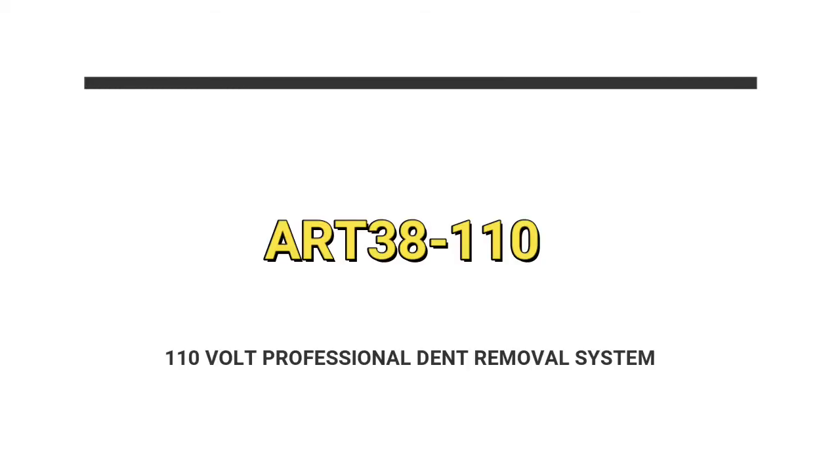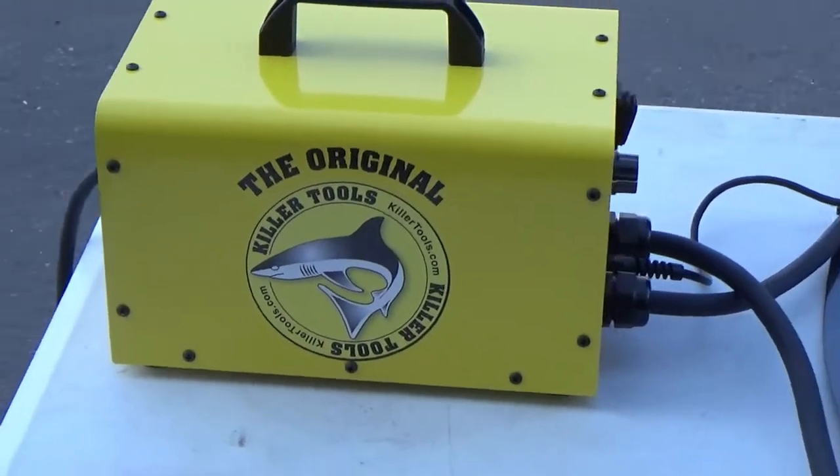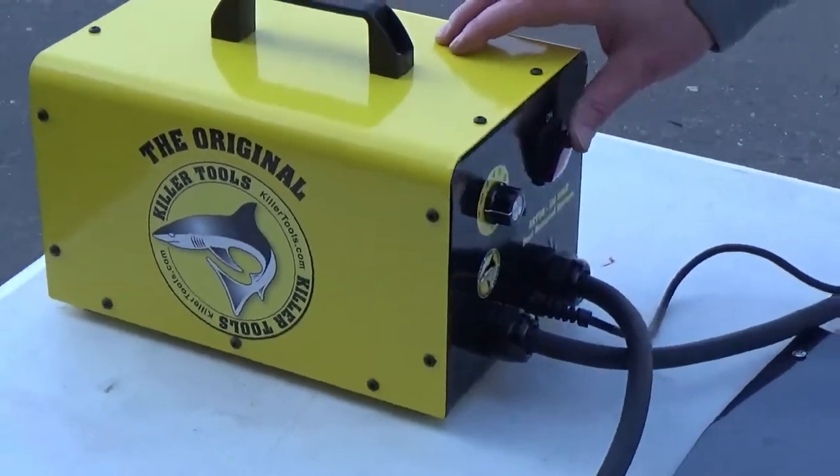The ART38 is a professional dent pulling system. It uses the least amount of heat and has the most dent pulling options. You can purchase it as a 110 volt or 220 volt for the same price. Today we're demonstrating our 110 volt system.